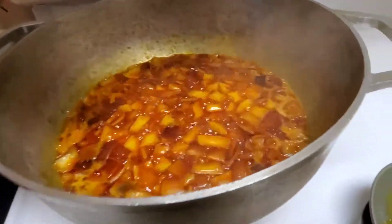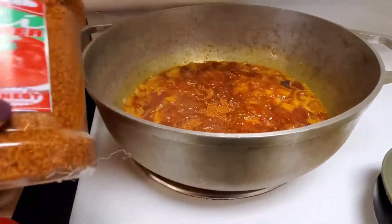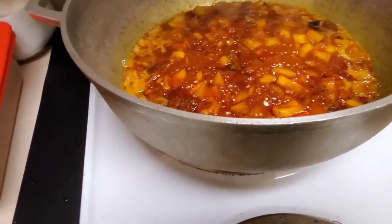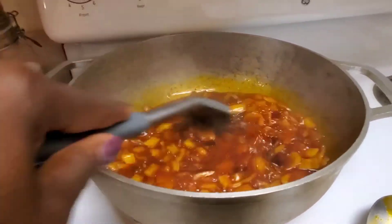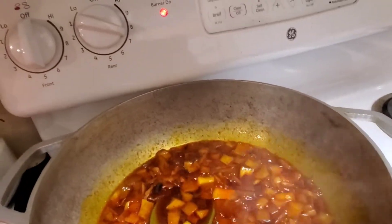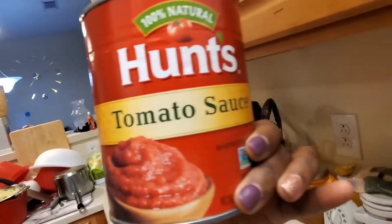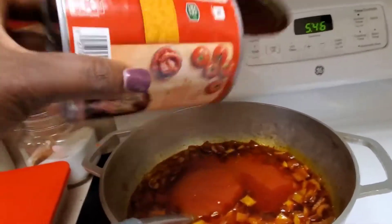My onions and pepper are going in — I got it from the African market. I don't measure anything; I like spicy stuff and my kids like spicy stuff, so I just eyeball it. If you like spicy, add more; if not, just add a little bit. If you don't like spicy at all, don't add it — adding pepper is up to you. For the sauce I use the big can of tomato sauce, just one big one. The water I'm going to add is from rinsing out the tomato can.